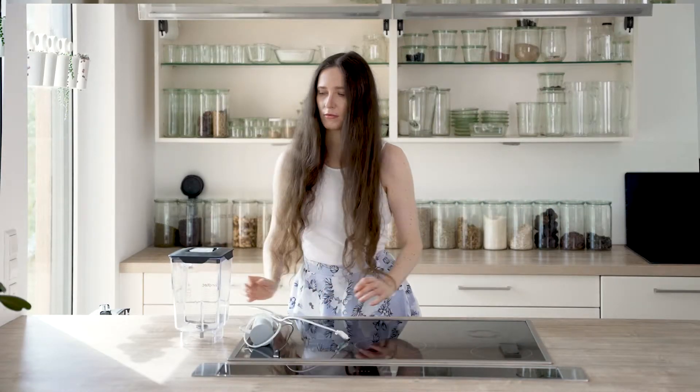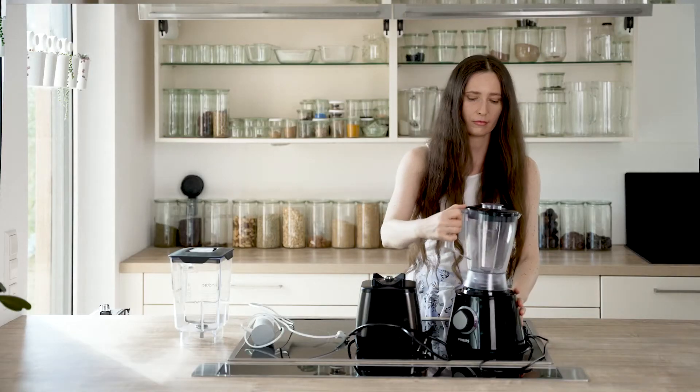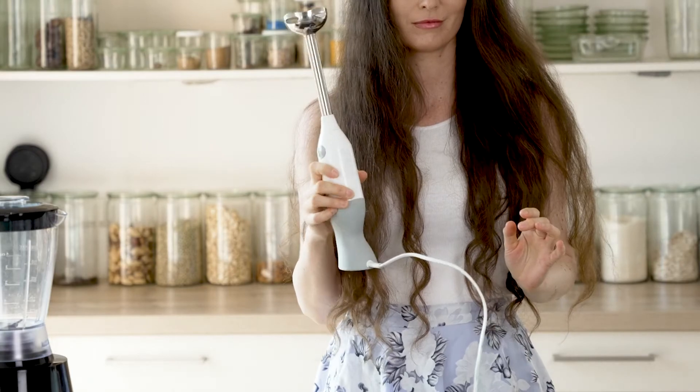I'm gonna be making the milk using different blenders: a powerful one, the cheapest and weakest, and also an immersion stick. We usually have the immersion stick when we travel, so it would be nice to see if I can make any kind of plant milk using it.